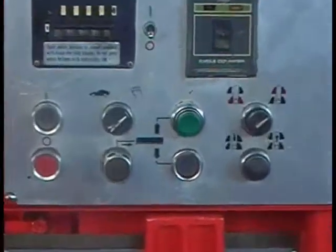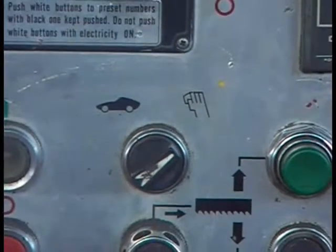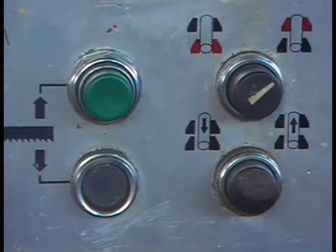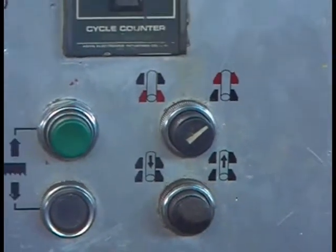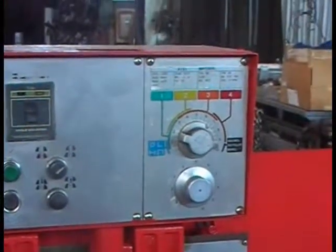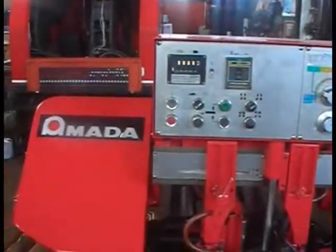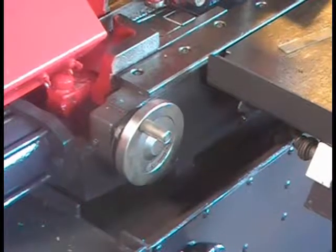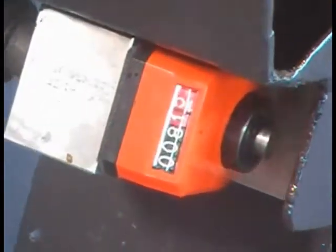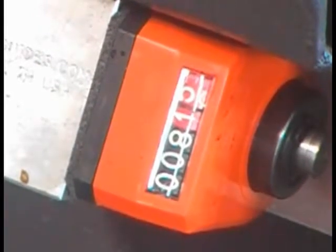The rest of it is pretty straightforward. You have your start switch, manual or automatic, up and down, and there's your vices. So if you want to do it manually, it also can be done. And here's the stroke length control — the counter that tells you how far it's going to go back and what length it's going to cut.